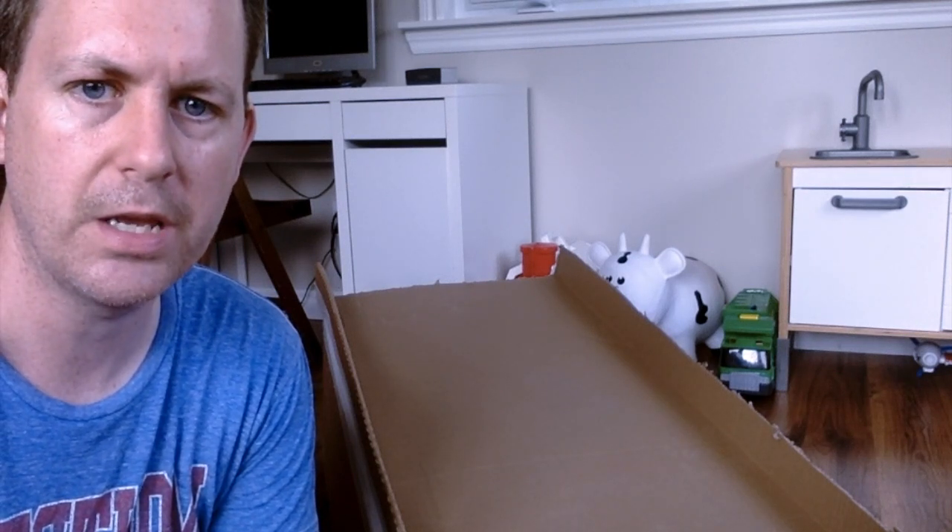For my first Maker video, I'm going to try to make a skee-ball machine and I'm going to try to use the Makey Makey to actually have it keep score itself.